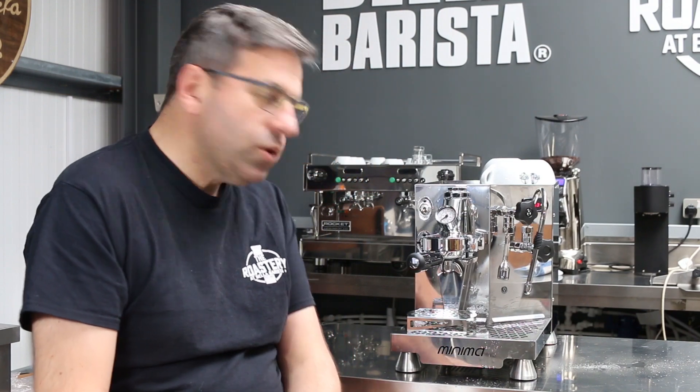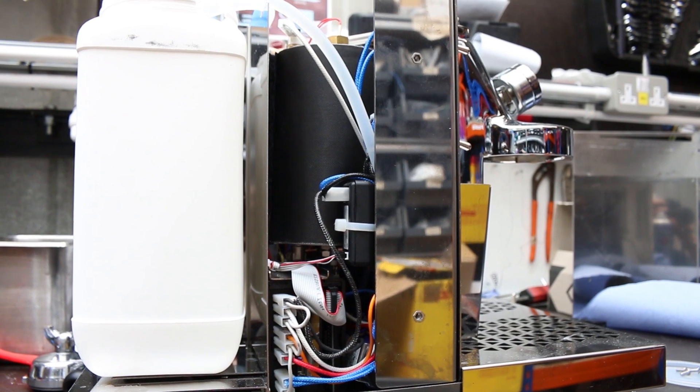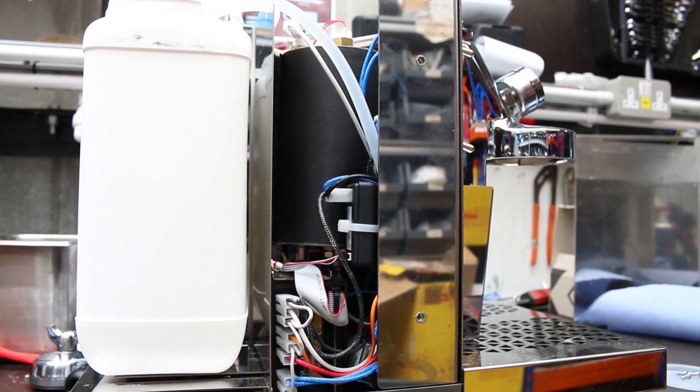It's a good quality machine internally with good quality parts. It produces high quality coffee and runs about 25% cheaper than a lot of our other dual boilers — the next one up starts at £1,700, whereas this is somewhere around the sub-£1,300 mark. So it's very good value for money given what it can produce.